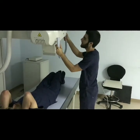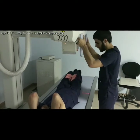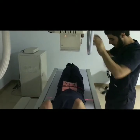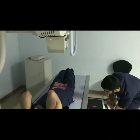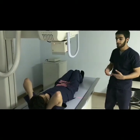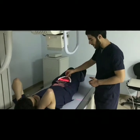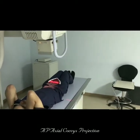Angulate the x-ray tube to 10 degrees caudad for the axial coccyx projection, which of course differs between patients depending on curvature. Make sure the central ray is the same. Collimation is slightly decreased lengthwise while everything else remains the same. Explain to the patient how he's supposed to breathe, place the lead shield for males, double check, and leave to take the image.